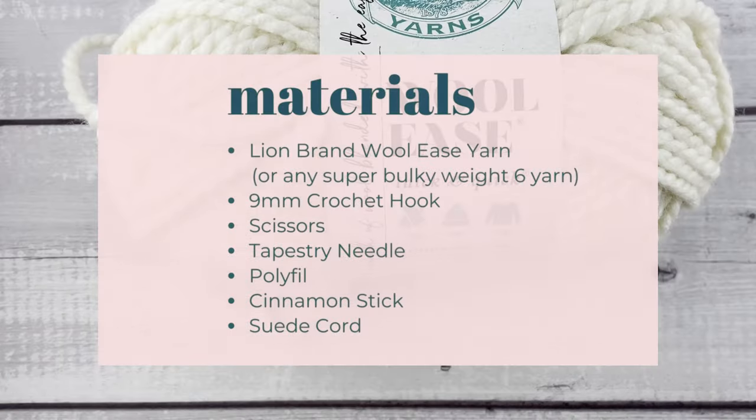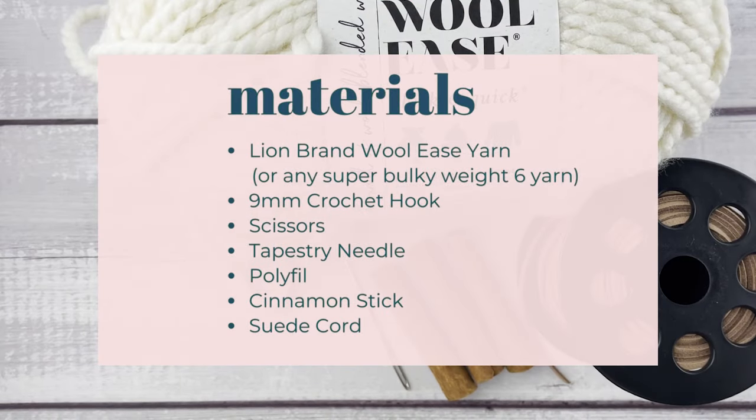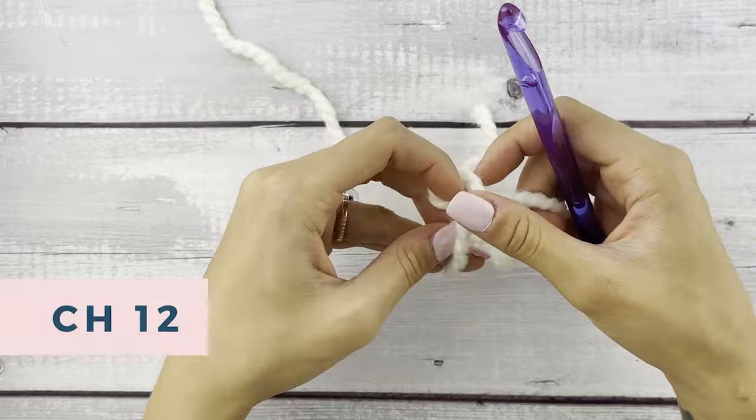I have the exact list of materials that I used linked in the description box below. Let's get started with a chain of 12.